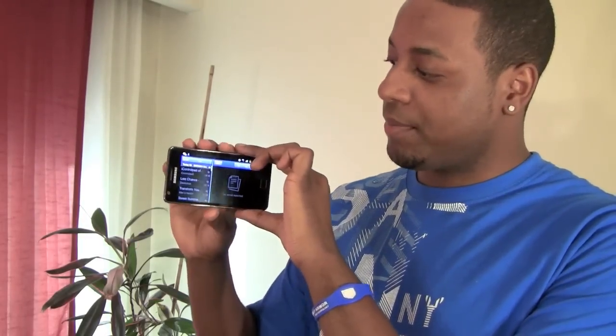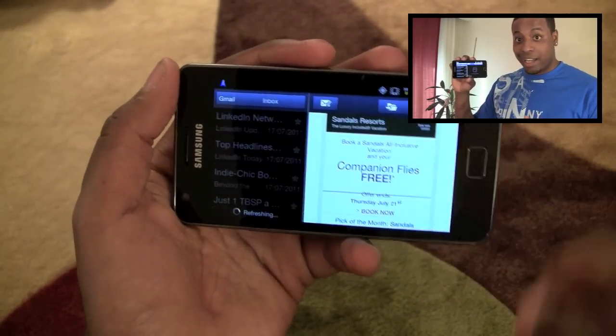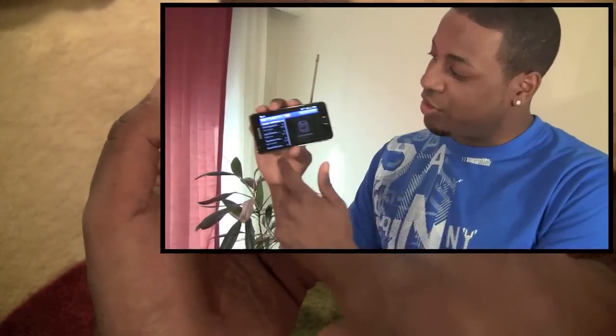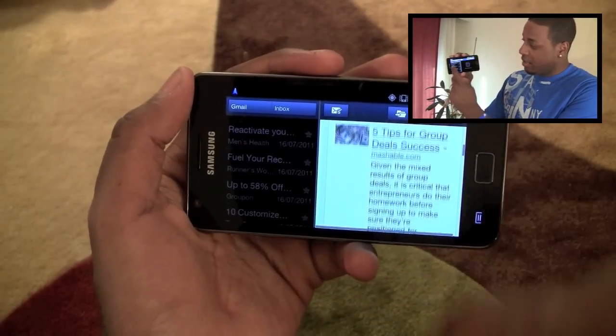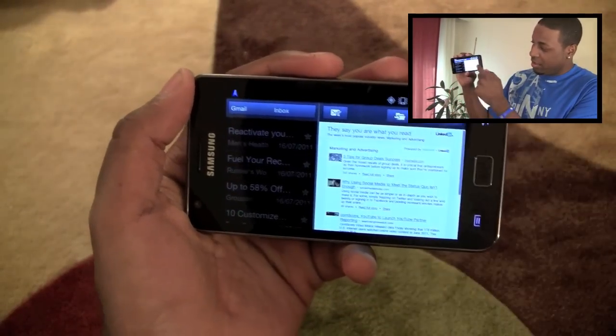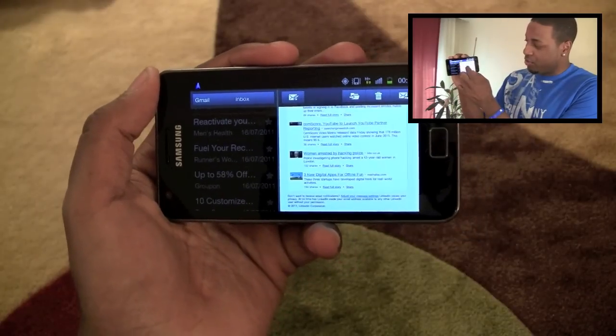If you turn your phone sideways, what you get is a view that's very much like a tablet. You can see that all your emails go to the left side of the phone, and if you tap one, you can see the email on the right side. You can still do all the gestures and see everything that's going on.